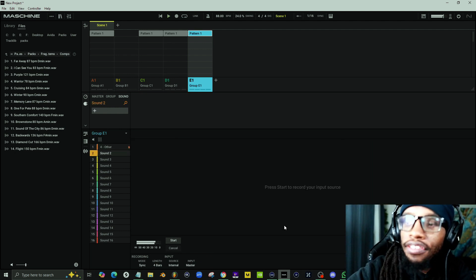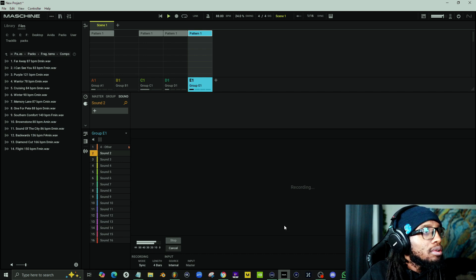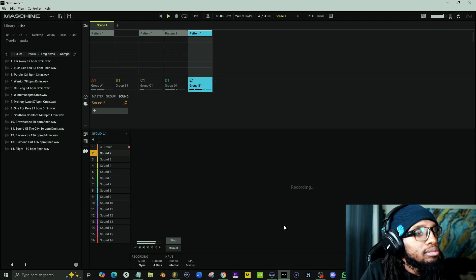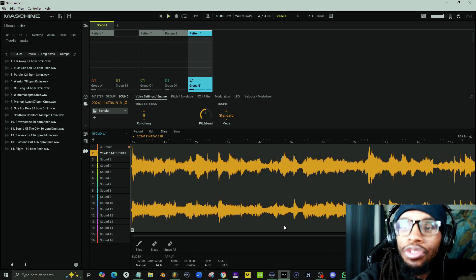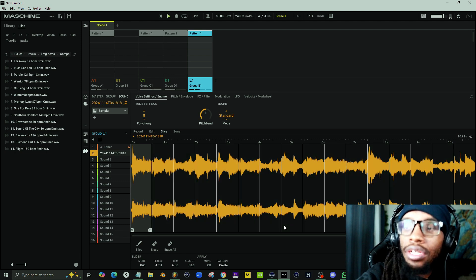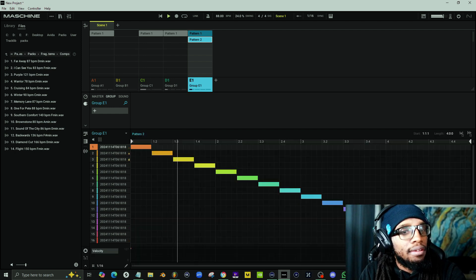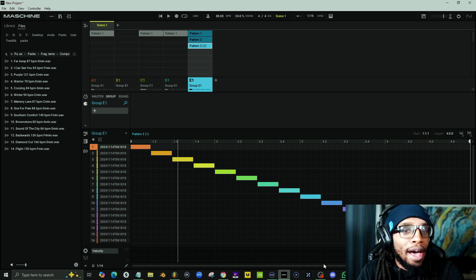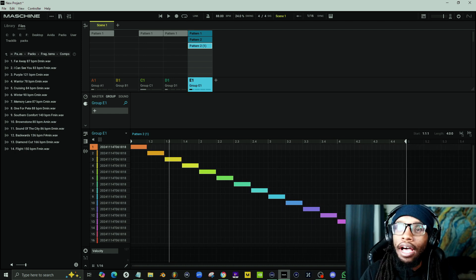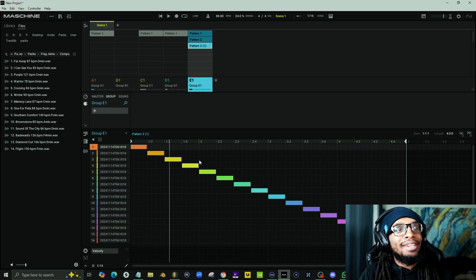You can see I'm already setting this up — I'm going to make this into a slice in just a moment. I'll go to Slice Grid, apply, put it on the same group — boom. It's quicker to put this into slice, and because I'm in Maschine I can create multiple patterns and variations, so I don't have to worry about messing up the slice.